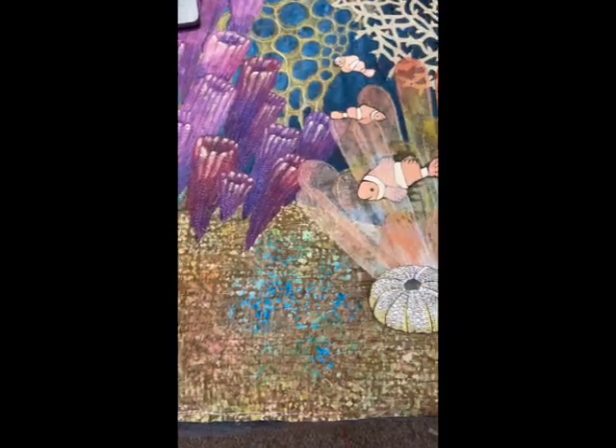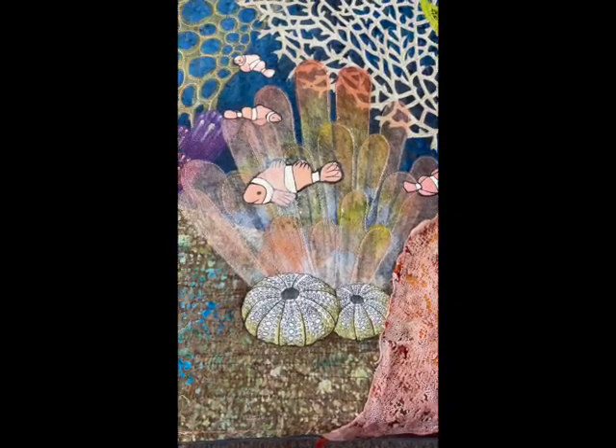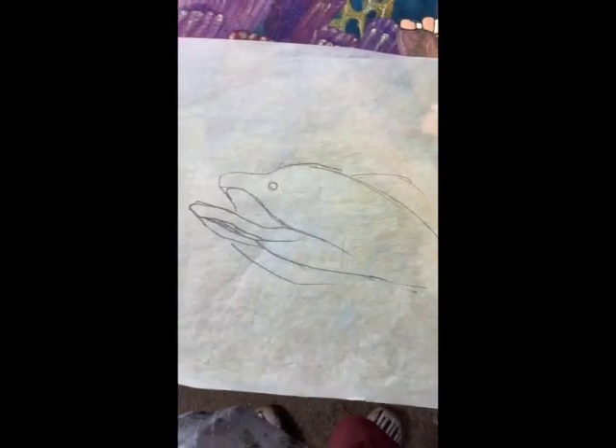Here's the seafloor and I think I have room for an eel coming out of this coral mass over here. Parchment paper makes really good tracing paper so I'm going to draw an eel using that. Here's his head — I'm going to make his second half coming out of the coral and then use this as a pattern to cut out some fabric for him. I have this wacky piece of silk that I printed a while ago and I think I can use part of this for the eel. I can take my paper and put it over and position the pattern just the way I want it.